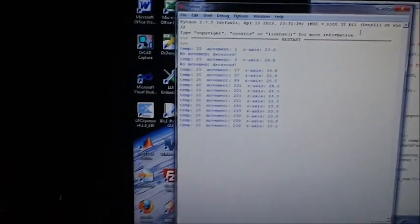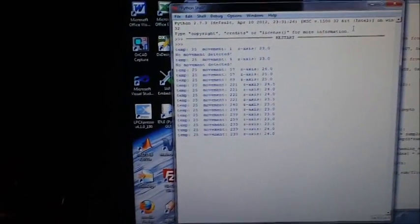The baby monitor will send a signal to the PC about once a second. That signal will include information about recent movement, the orientation of the baby — whether it's on its back or its belly — and the temperature.